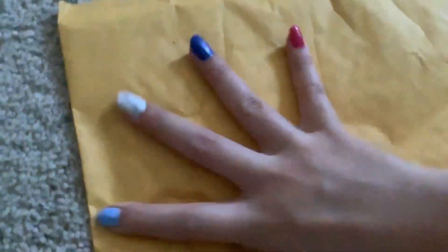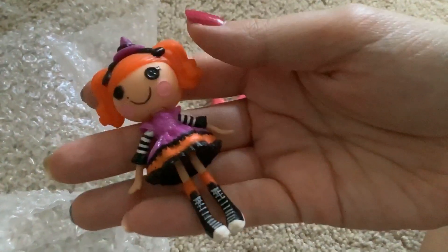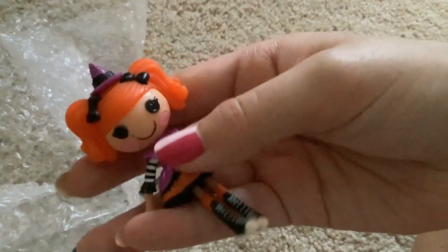You got to see me cutting a package. You may notice the package is already flat. So what was in there, you may ask — my dog is going crazy. Let me just open this real quick because it's taped shut, so I need to cut it. And there we go — it's a Lala Loopsie mini of a little Halloween girl named Candy Broomsticks.